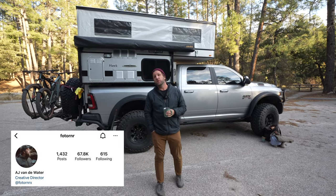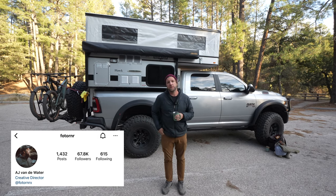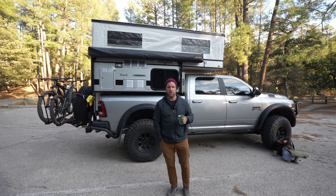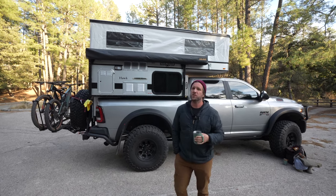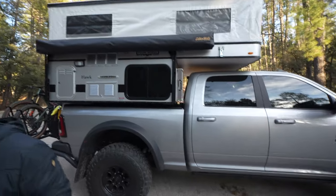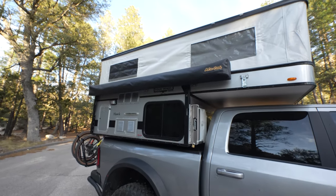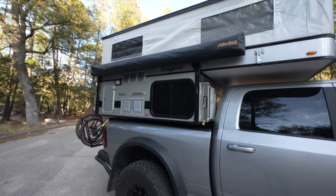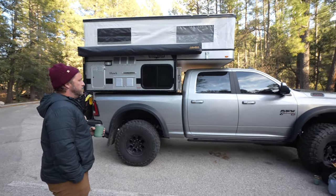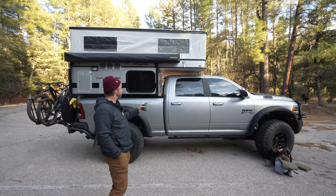What's up? My name is AJ. I go by Photorunner on Instagram. This is my 2022 Prospector PXL — or Prospector XL — built off of a Ram Platform 3500. I've got a Four Wheel Camper on the back of the truck, and we use this rig pretty much for camping and for work as well. I'm a photographer. I go out to remote locations, often shoot for brands, and this is what we use.